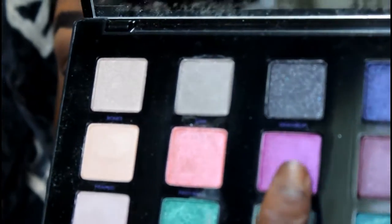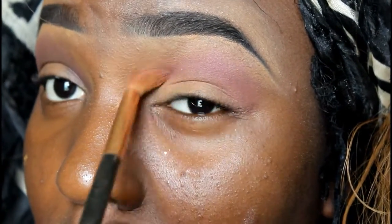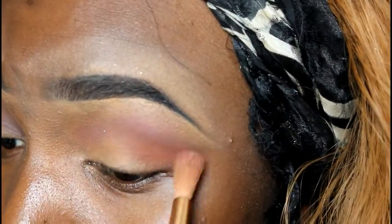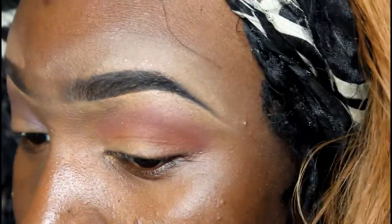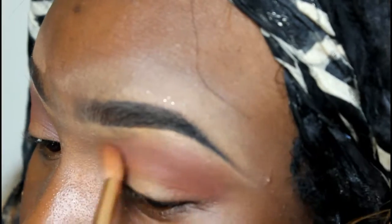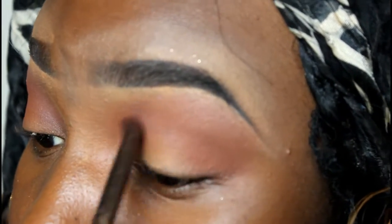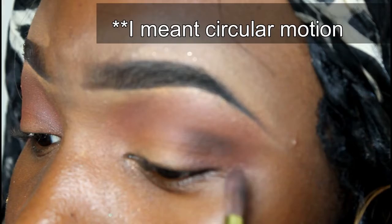I'm using my Vice palette and I'm going to be taking this color right here, Bitter, and just putting that as one of my first transition colors. Next, I'm going in with the color 1985 and just putting that as a transition color as well, just blending them together. I always get asked how I do my blending — I blend in a winged wiper motion and take a lot of time blending both colors together.